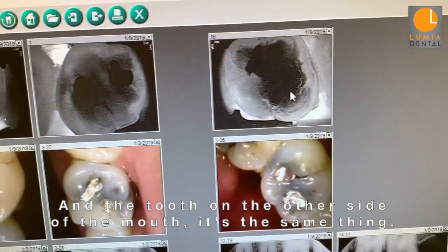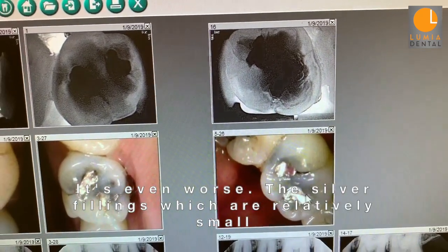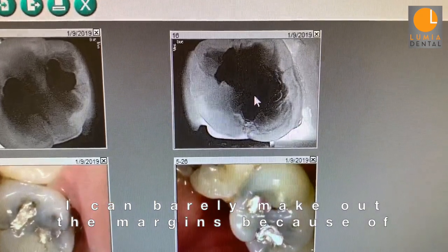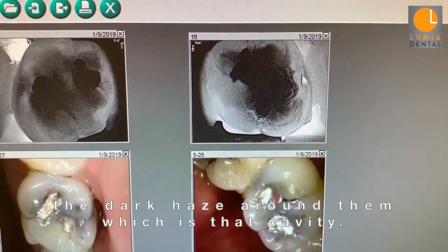And the tooth on the other side of the mouth — same thing, it's even worse. The silver fillings, which are relatively small, I can barely make out the margins of them because of the dark haze that's growing around it, which is that cavity.